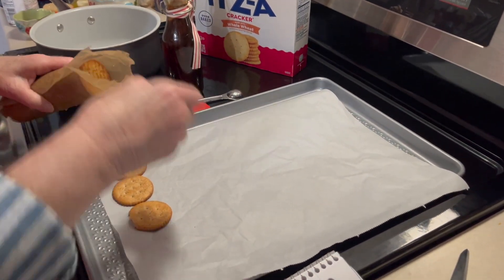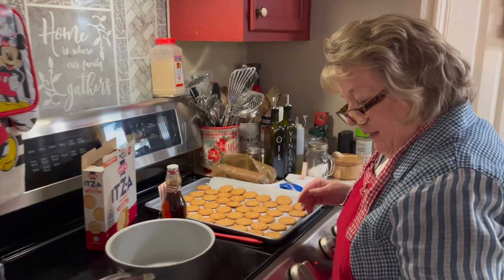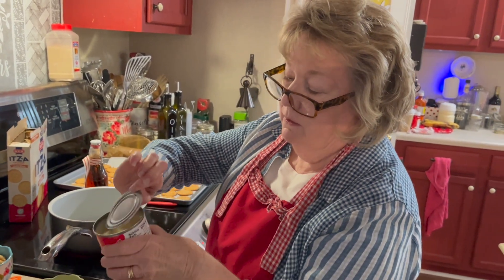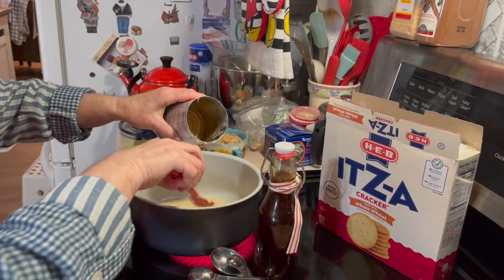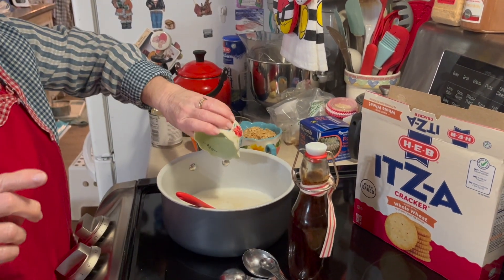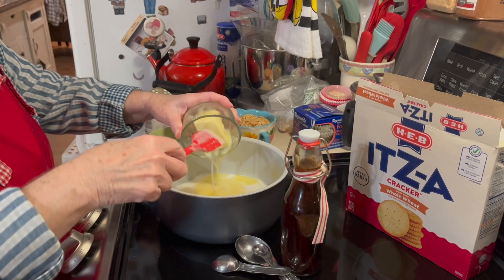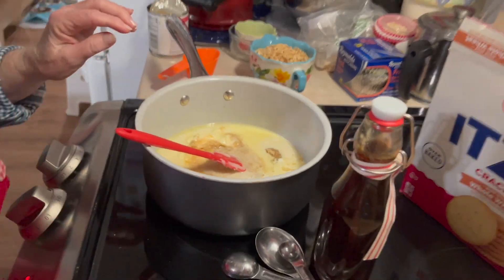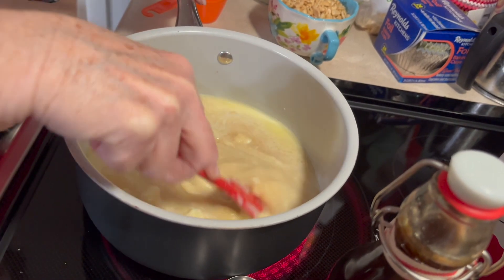I'm going to just lay them out on my cookie sheet. I've used about a sleeve and a third. I'm going to turn my burner on about medium high. I'm going to add one can of sweetened condensed milk — that's a whole can — and the three tablespoons of whole milk. I have three quarters of a cup of semi-melted butter; it's going to finish melting in here anyway. A third of a cup of brown sugar, and I firmly packed that in there. We're going to bring this to a boil and cook all of these so they're well combined — about five or six minutes — because we're making a caramel topping for the crackers.